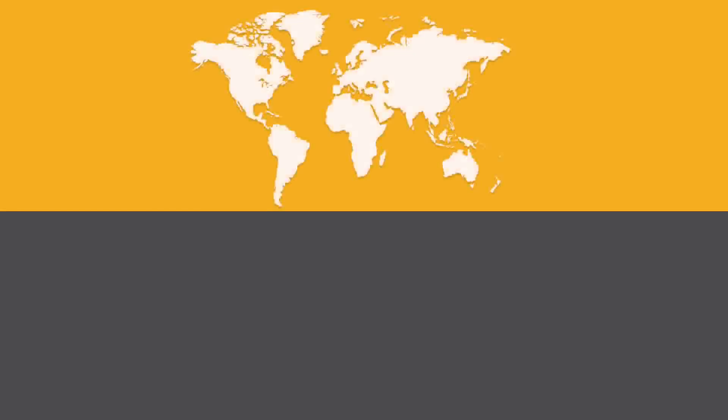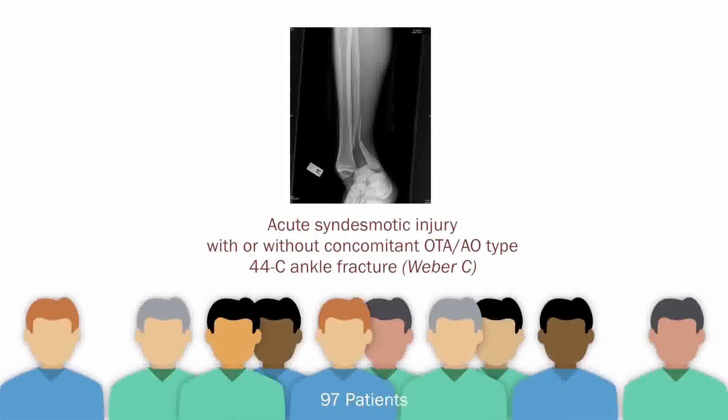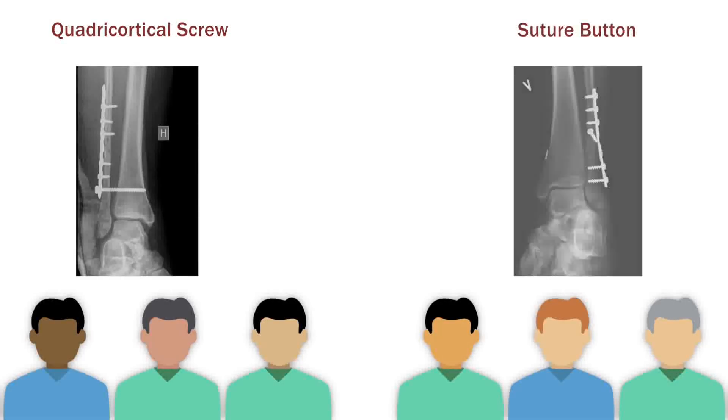A team of researchers from two Norwegian hospitals sought to compare these two surgical techniques in stabilizing an acutely injured syndesmosis. 97 patients with syndesmotic injuries were randomly assigned to receive stabilization with either technique: a quadricortical screw or a suture button.